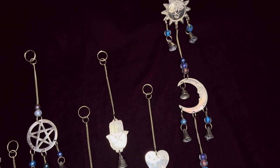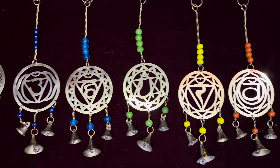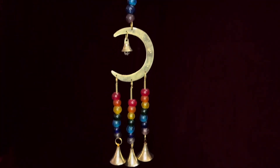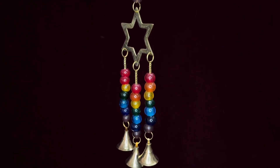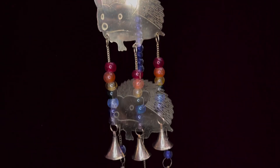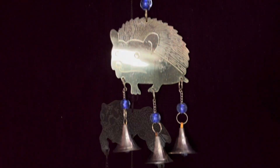Their dedication shines through in every bell they create. Each bell is a testament to their unwavering commitment to preserving the rich heritage of brass bell making while adapting to modern demands. Let's learn how these beautiful bells are made.